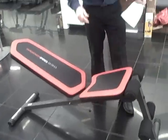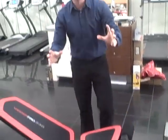It can't fold flat for storage purposes. But I don't think that's what you're asking. I think you're asking if the bench itself can be flat so you can do some exercises on a flat surface. And yes, it can.